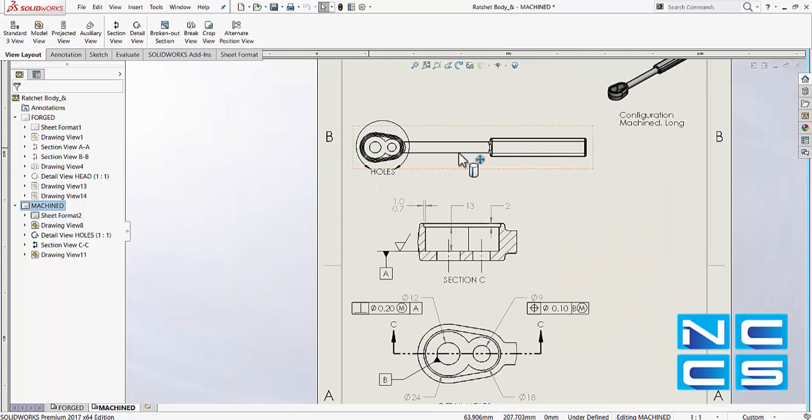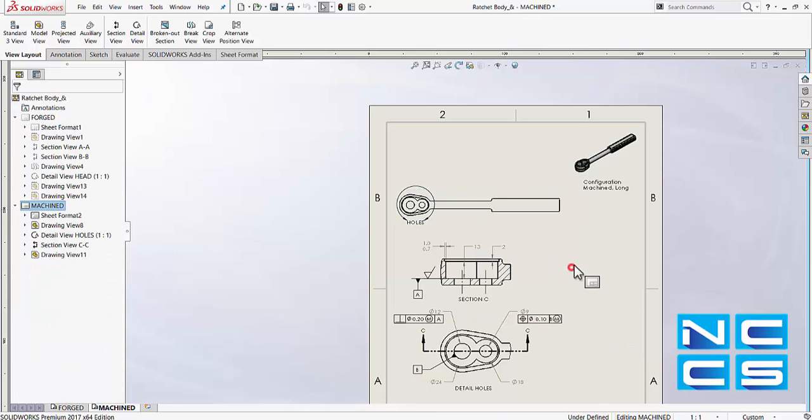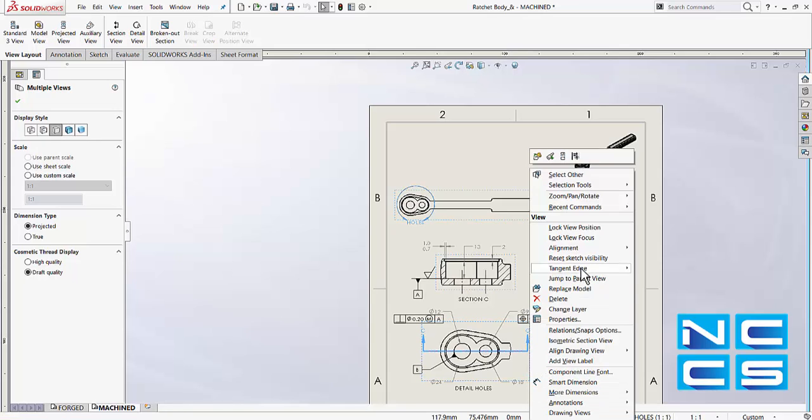We could do the same with other views. To do multiple views in one go, simply hold down the control key on your keyboard and select all of the views, then just right-click and select tangent edges.